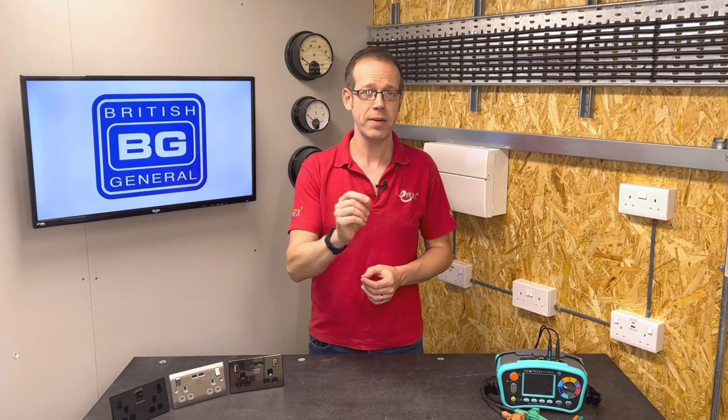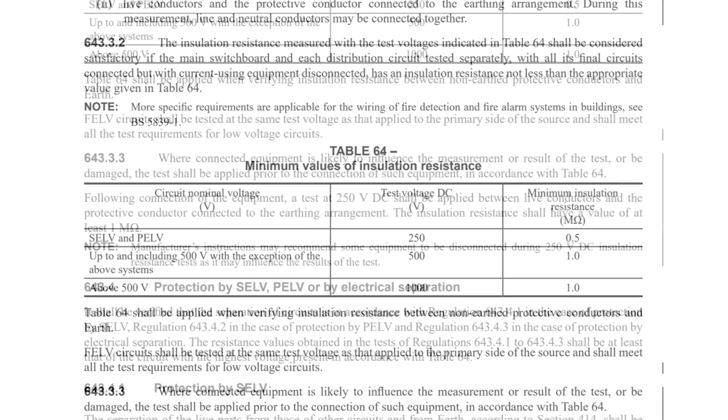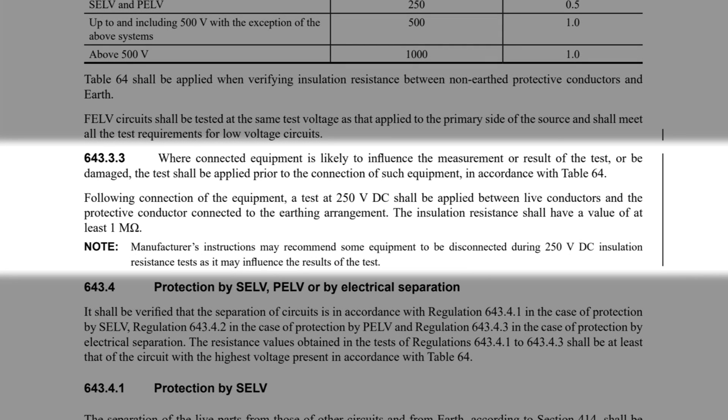If we glance at Regulation 643.3.2 in the updated Second Amendment to the 18th edition, you can see the reference to SPDs has been removed. Some of the wording has made its way into Regulation 643.3.3, which now reads: where connected equipment is likely to influence the measurement or result of the test or be damaged, the test shall be applied prior to the connection of such equipment in accordance with Table 64. Following connection of the equipment, a test at 250 volts DC shall be applied between live conductors and the protective conductor connected to the earthing arrangement. The insulation resistance shall have a value of at least 1 megaohm. Note: manufacturer's instructions may recommend some equipment to be disconnected during 250 volt DC insulation resistance tests as it may influence the results of the test.